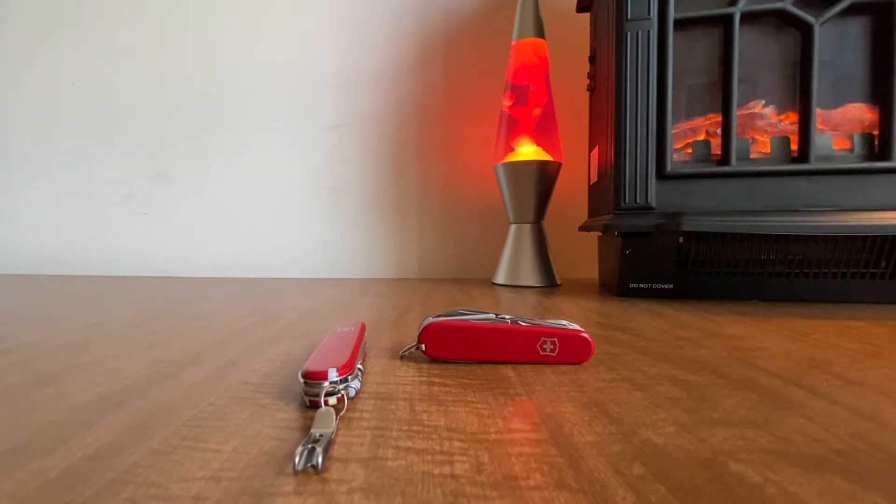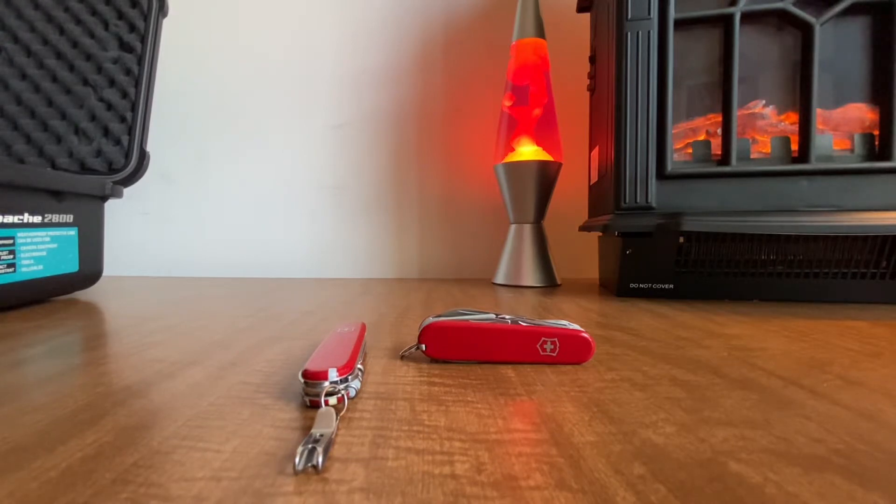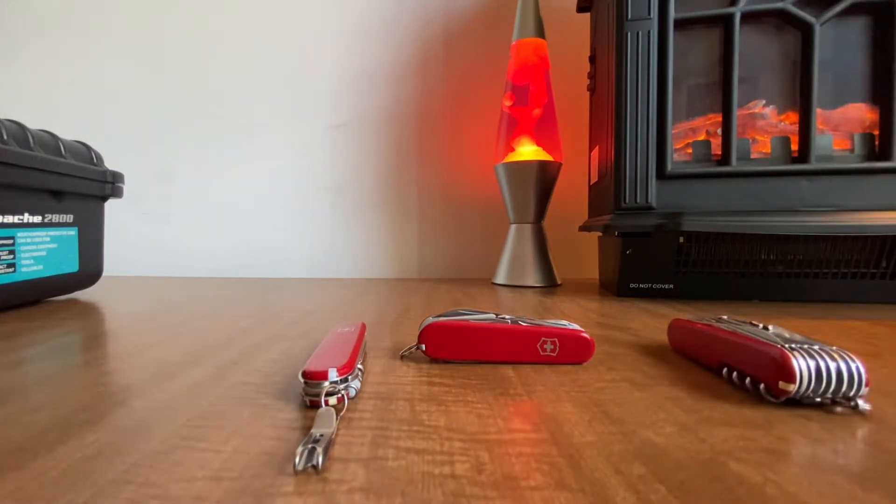I grabbed the Swiss Champ for comparison since I don't have a modern Explorer. I was going to get a modern one but found this older one for a really good price — newer ones are like 50 to 56 dollars and I got this for around 40. It was in really good condition, but now I don't even want to use it much. I don't want it to break; it's just cool to look at and handle.